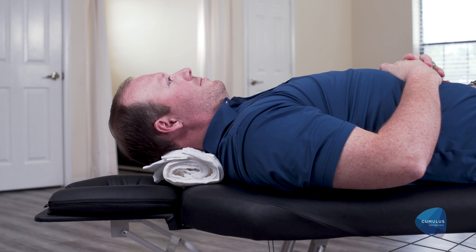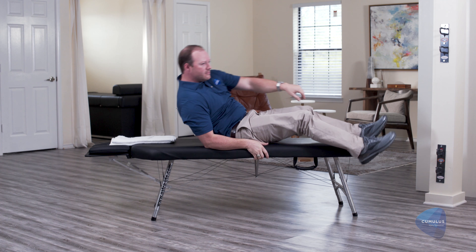Rest the full weight of your head and neck into the towel. Take deep breaths and allow your neck muscles to relax. Maintain this for five minutes or to your tolerance.